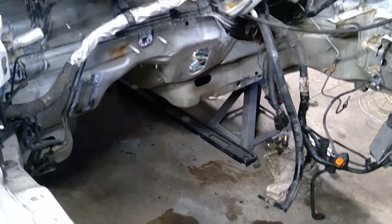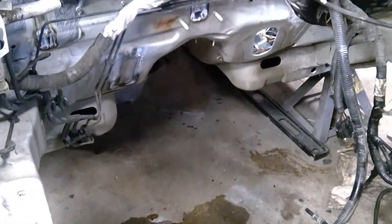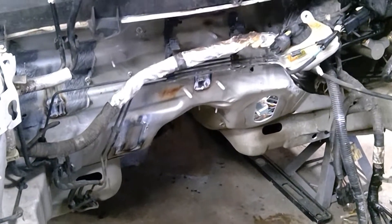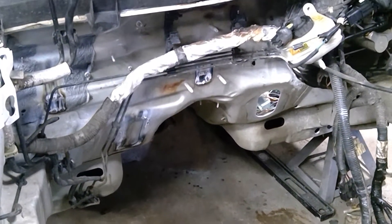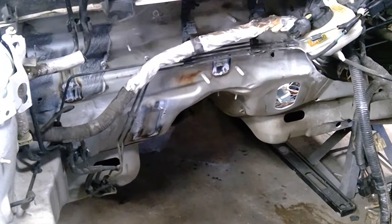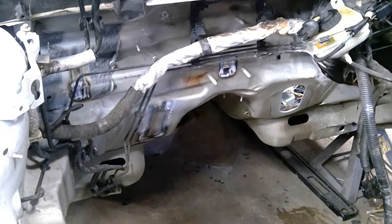Pulled all the front suspension back out once everything was fit and made sure everything's good, and now the front cradle is also out of the car. So the car is really basically just a shell at this point. Clean up all that firewall there, remove a bunch of miscellaneous metal and sound deadening, then coat a paint on it, and then we'll start putting all of the cradle, front suspension, engine, transmission, and all of that back into the car.